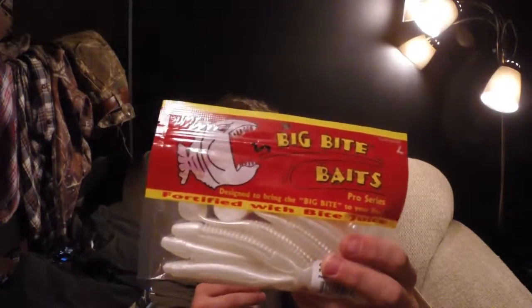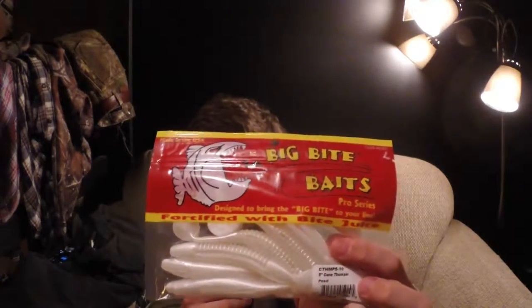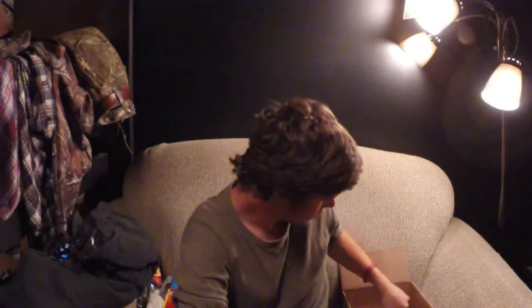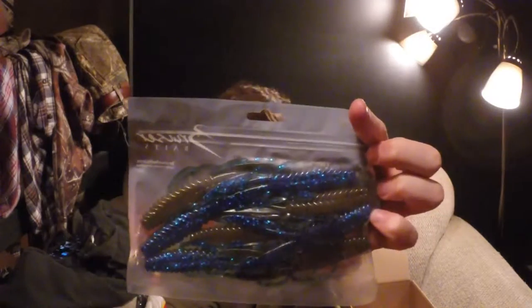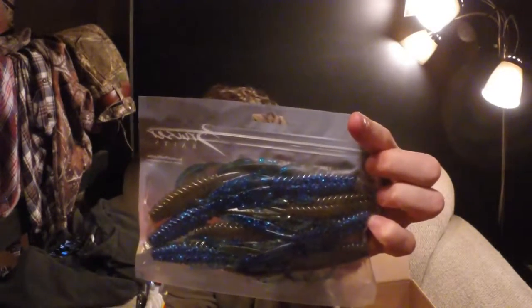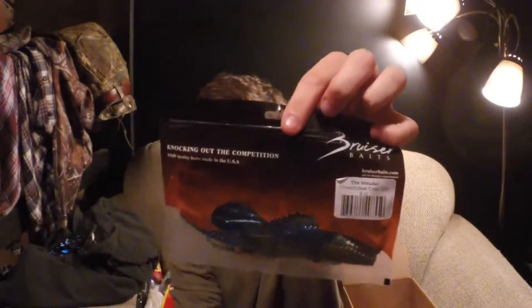Some Big Bite Baits — Cane Thumper, five inch, nice pearl white color with a paddle tail. Just nice little swimbaits, good for trailers on spinnerbaits and that kind of stuff. Here we got some more creature baits — these are Bruiser Baits, The Intruder, in Okie Craw color. Those will be fun.